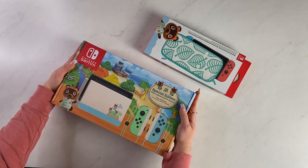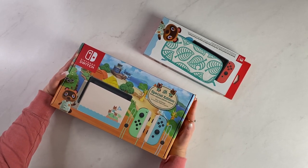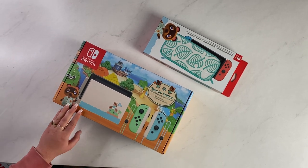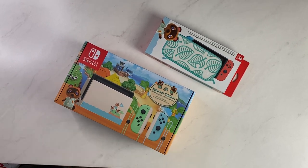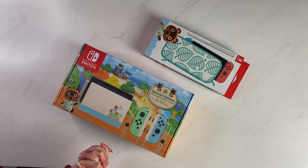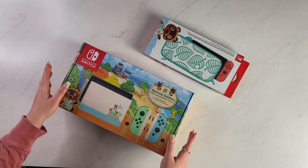I just got the Animal Crossing Edition Switch, which I did not think I was going to get. And I did, and I'm excited, and I want to throw this up on the internet. So first of all, I'm just going to dive right in.